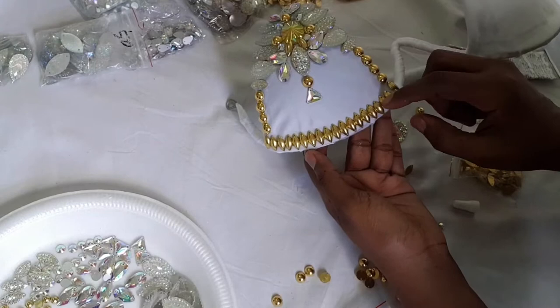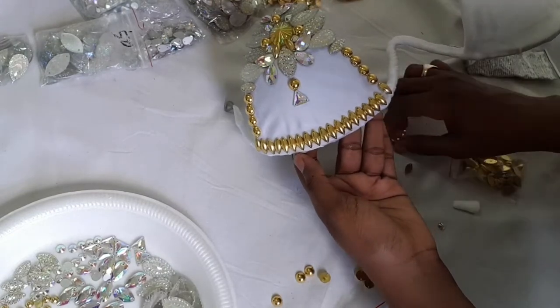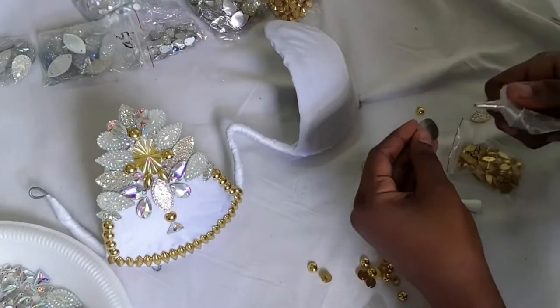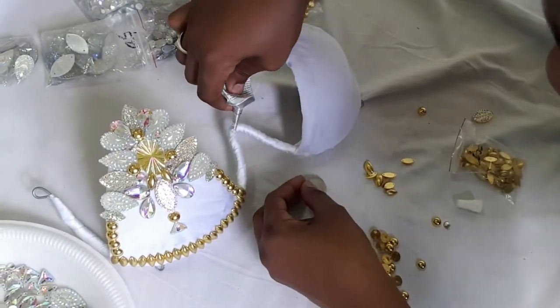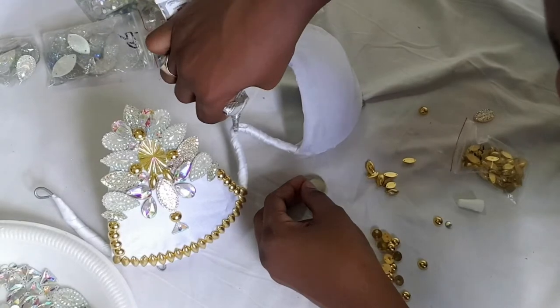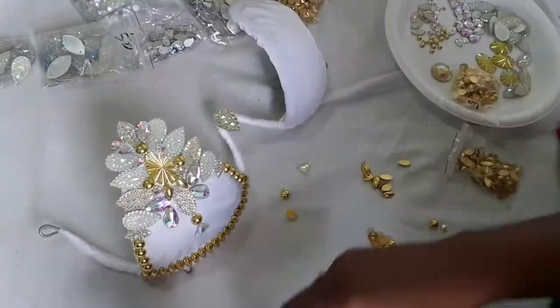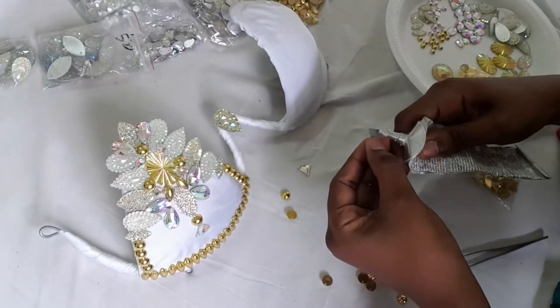Remember, this is your project. There's no right way or wrong way to put on the gems, so do a design that you like. I usually add a big gem to the middle. This time I put some smaller gems on the side. Get as creative as you can.